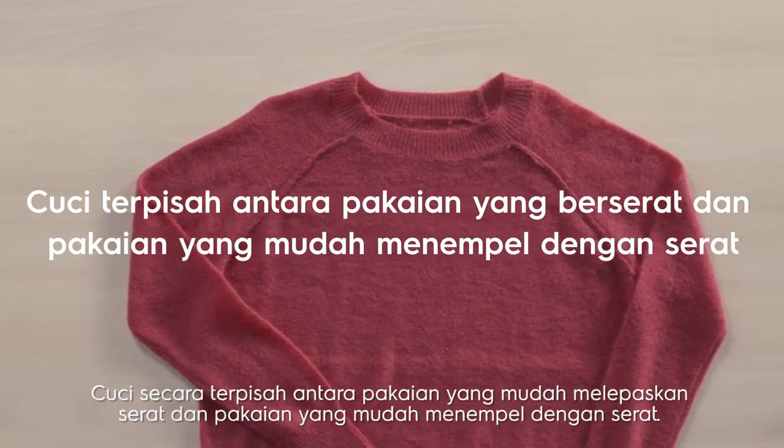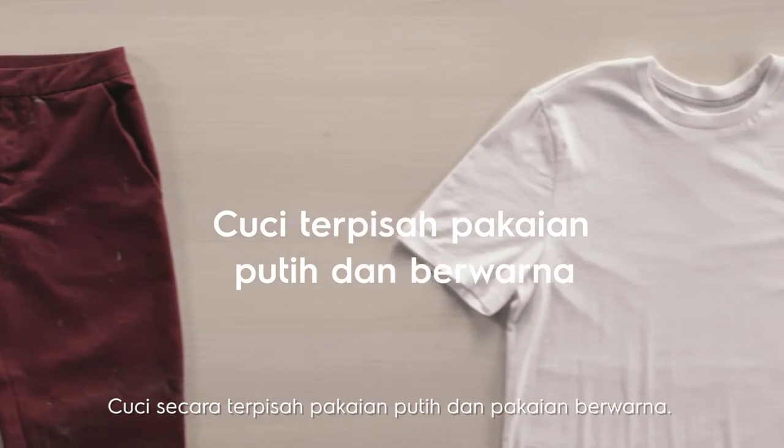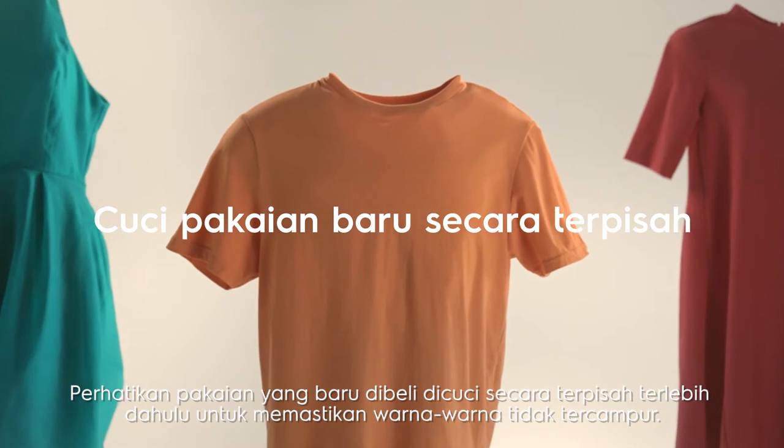Wash clothes that easily shed lint and clothes that easily collect lint separately. Wash colored items and whites separately as well. Be sure to wash newly bought clothes separately at first to ensure the colors don't run.